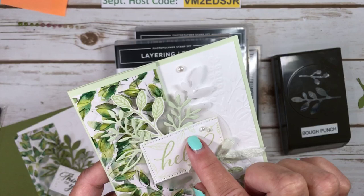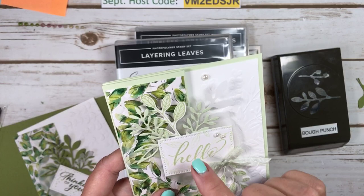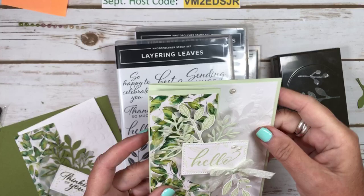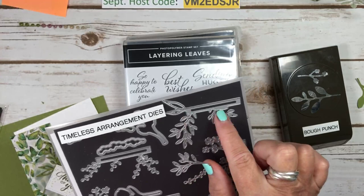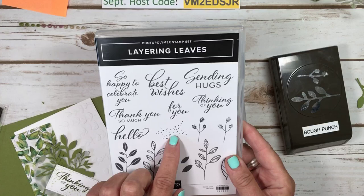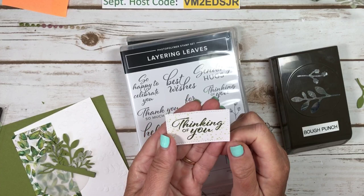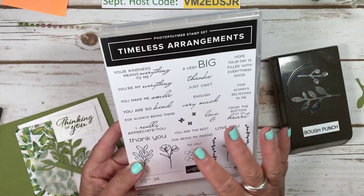This die is from the Autumn Leaves die set, and this is from Timeless Arrangements — and so is this little sprig here. I just love that set as well. I used this sentiment from Timeless Arrangements. Another one you definitely need to have in your stash. I used Soft Seafoam and then Old Olive for the sentiment. Timeless Arrangements has some wonderful sentiments as well.